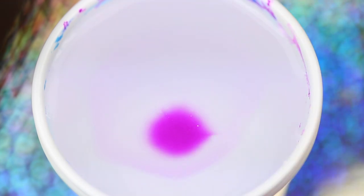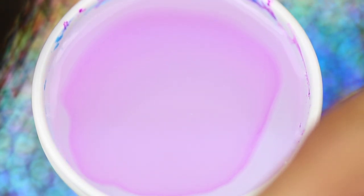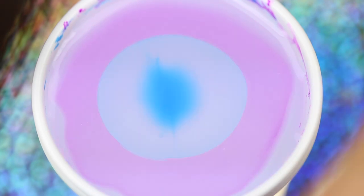Next, take your Dixie cup and fill it with water. Have all of your polishes open so you can move quickly, and begin dropping the polishes in the water to build your bullseye.